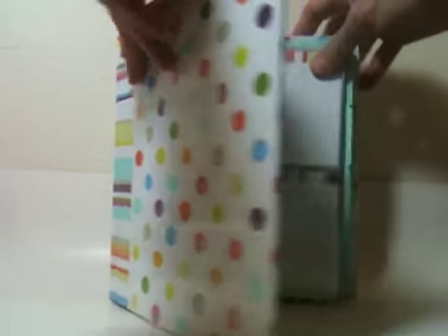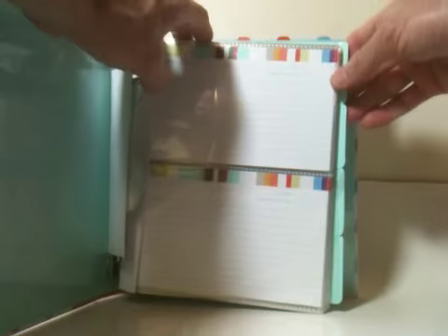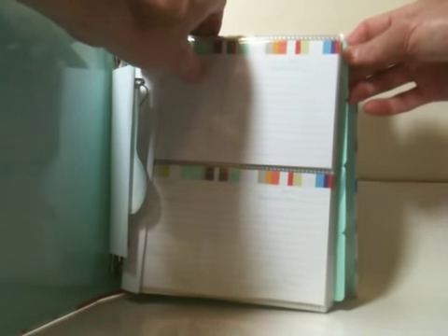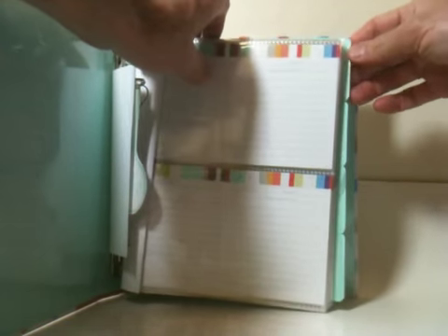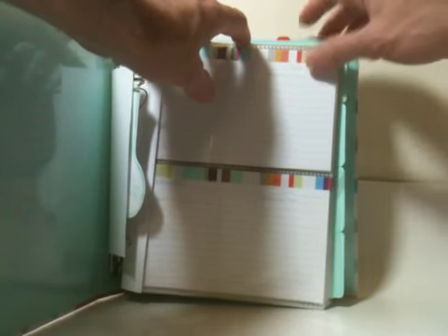They're basically a three-ring binder construction. They do include plastic sleeves, which hold two 4x6 cards on each side, and include some cards, as well as dividers that you can use to sort the different sleeves into different categories.